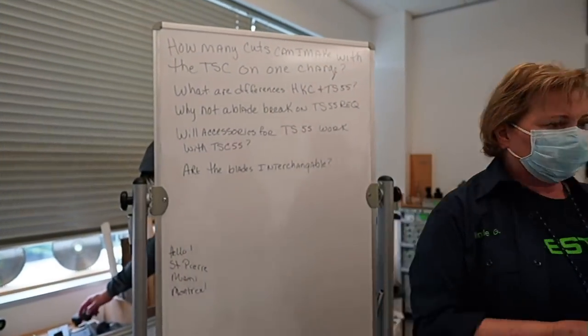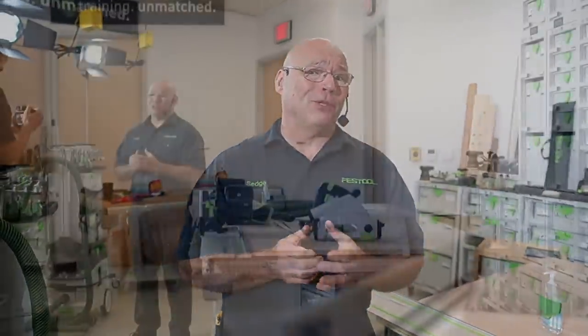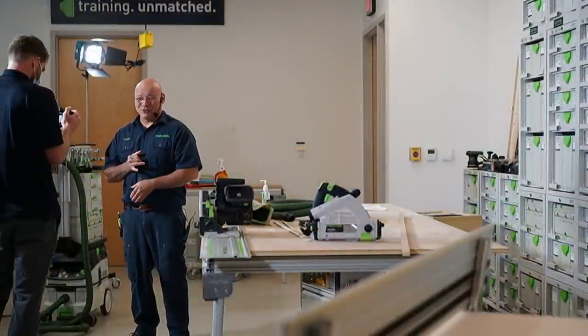What are the differences between the HKC and the TS55? That is a whole other episode — I don't want to be a spoiler. The HKC can use a guide rail, a regular guide rail. But the big difference is: think of the HKC as basically a carpentry saw. You're doing two-by material, flooring, siding — we call it our carpentry saw. And it uses the FSK rail. The TS saw won't work on the FSK rail — it's basically like putting a speed square connected to your saw.